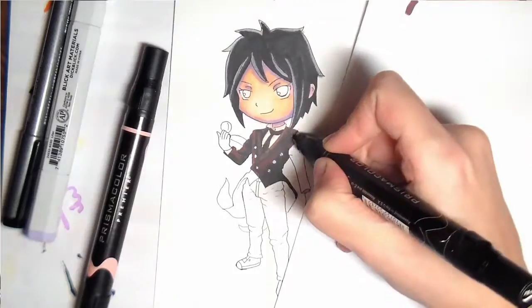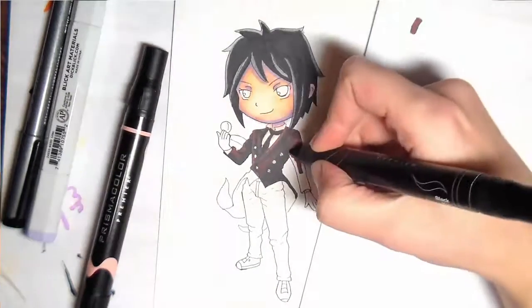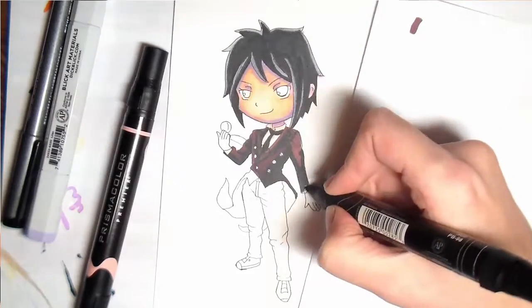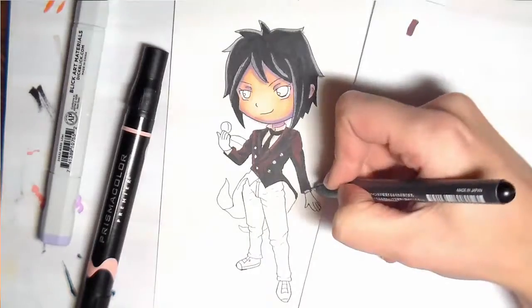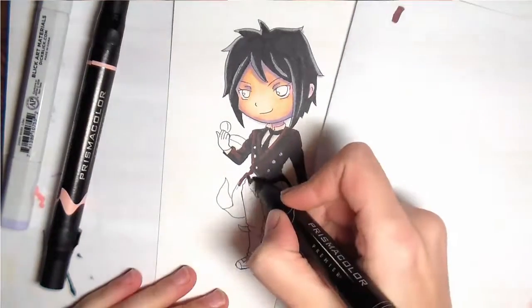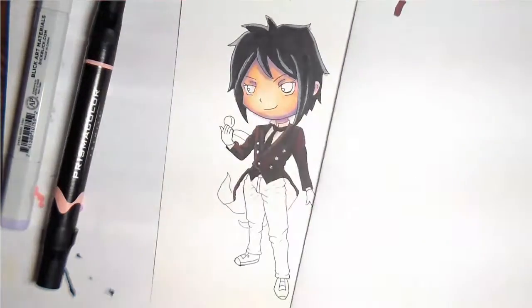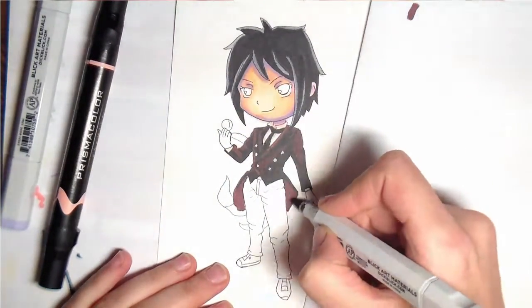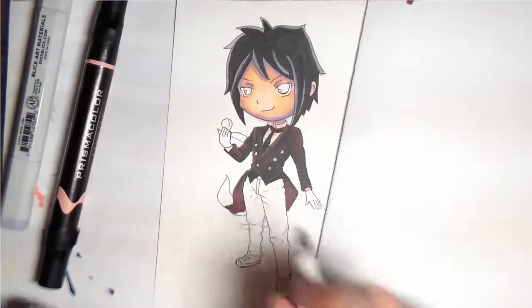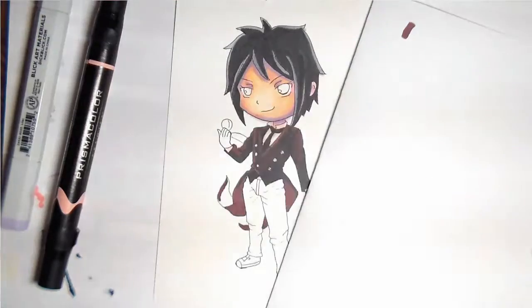You can kind of tell that this is a very different recording setup for me, because you can see my hair sneaking in towards the bottom of the frame — or towards the side, I guess — kind of just popping in and saying hello. I really couldn't do a whole lot about that. I had this really small table to color on. Just ignore my blonde hair getting in the way.